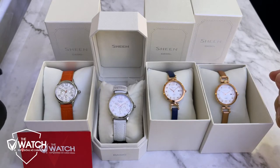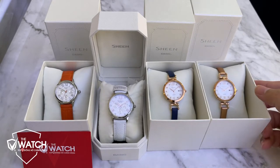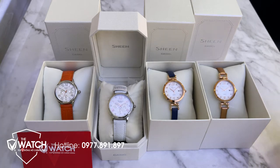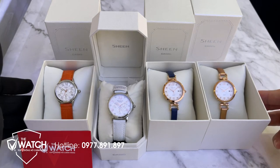Xin chào tất cả các anh chị em nhé. Hôm nay hệ thống đồng hồ Đô Bắt sẽ làm video để review với anh chị em 4 mẫu đồng hồ Casio phiên bản dây da đang có mặt tại hệ thống đồng hồ Đô Bắt của chúng tôi.